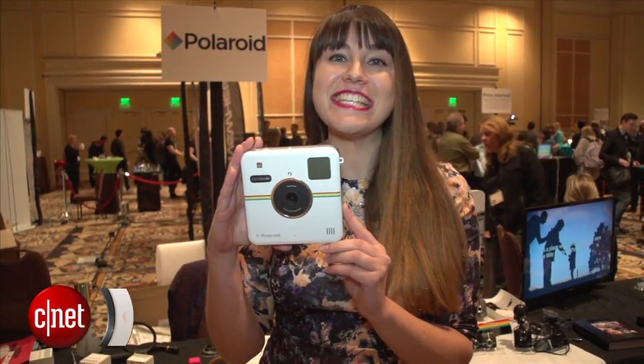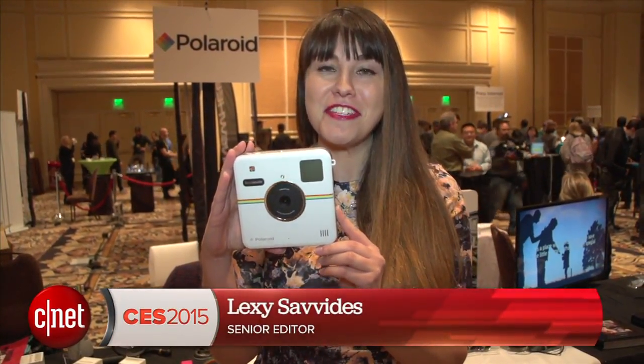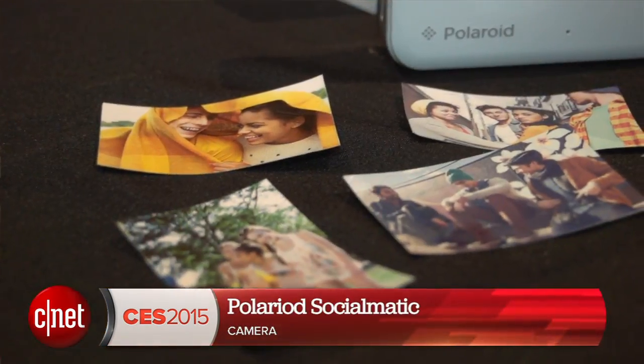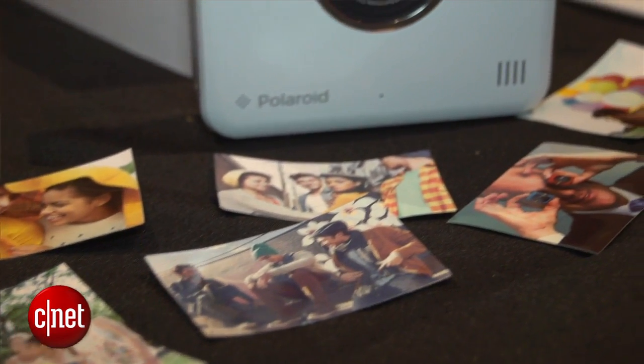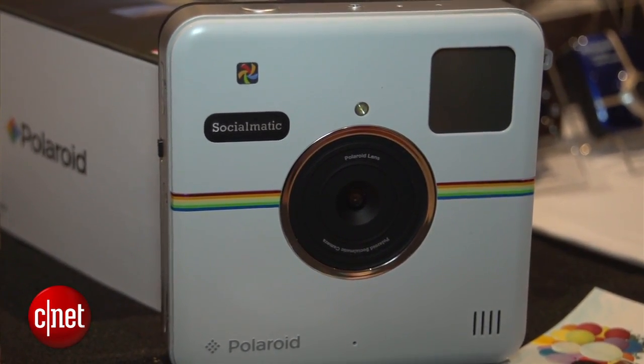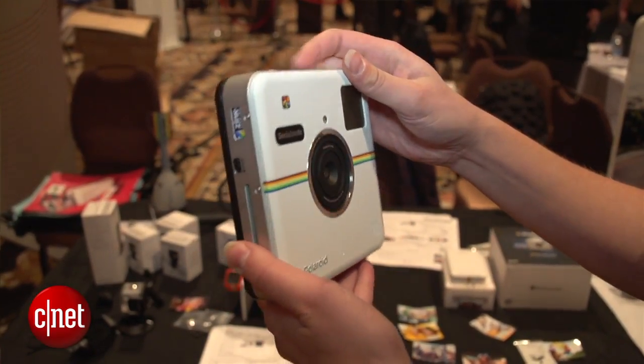Hi, I'm Lexi Savides here at CES 2015 for CNET, taking a look at the Polaroid Socialmatic. Now this camera has been such a long time coming — it was basically just a plastic box at last year's CES, but now it's fully functioning and available on store shelves really soon.